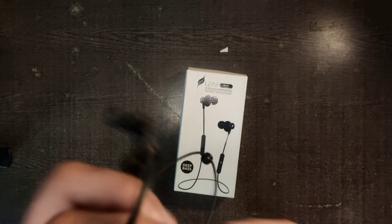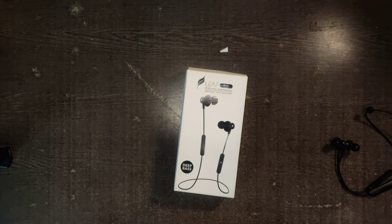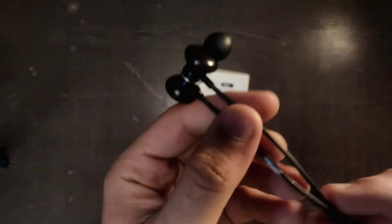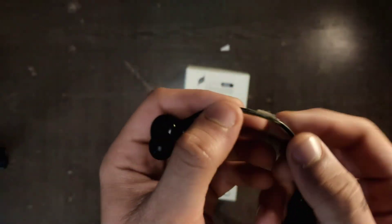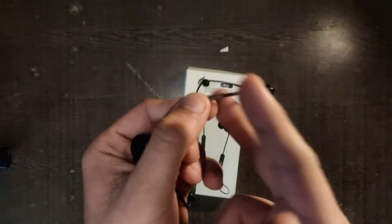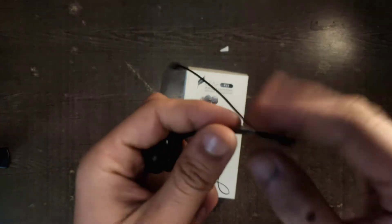It's a little story-based video and I'll tell my experience and why this company is good. Now talking about the earphones, there was a little wear and tear here — I don't know how it happened, maybe with scissors. It was almost at breaking point, so I've taped it.